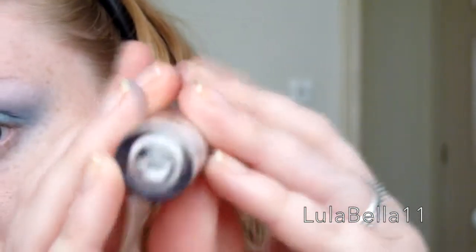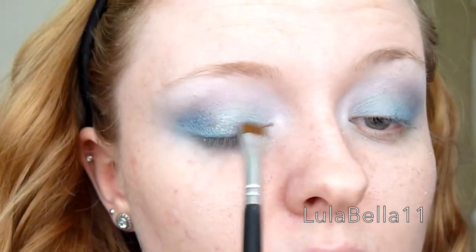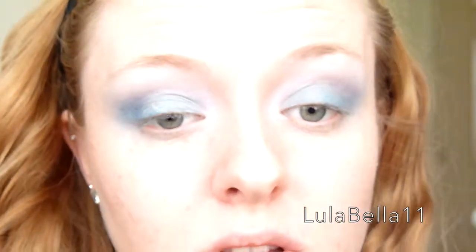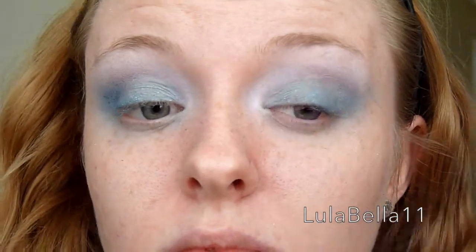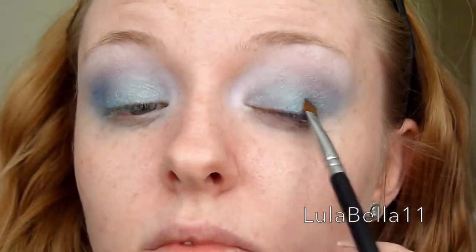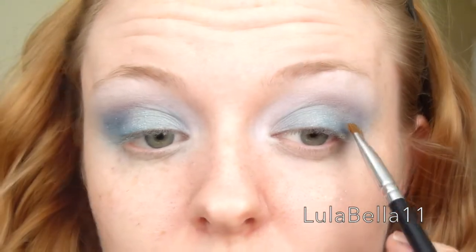Next I'm going in with a MAC glitter in the shade Reflex Gold. I'm patting that over with a flat definer brush — the E15 from Sigma — which I've sprayed with my Urban Decay setting spray. I've just placed this over my lid.